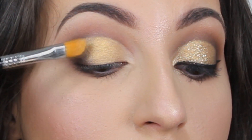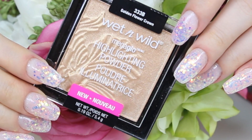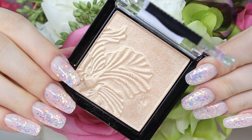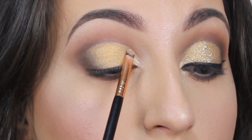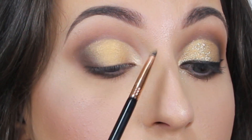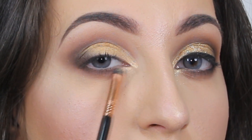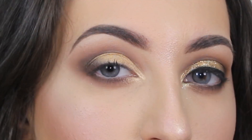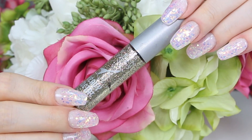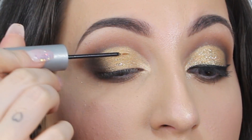To highlight the inner corner of my eyes I'm using another highlighter from Wet n Wild in the shade 'Golden Flower Cream,' applied with a smaller brush. Right on top of this beautiful gold pigment I'm adding gold glitter — because glitter is never too much! I'm using Midnight Cowboy all over the lid, and in my inner corners I'm using Reflects Gold by MAC.